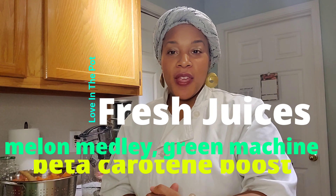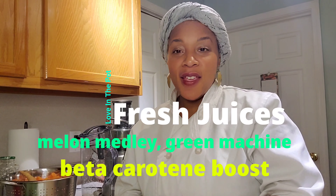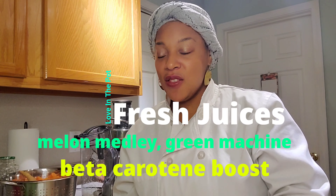Hello everyone, Sister Shauna here, and I'd like to welcome you to my kitchen here on Love in the Pot. Today, we will be preparing some fresh juices. This is a great way to increase your nutritional intake and consume more raw, nutrient-rich foods.